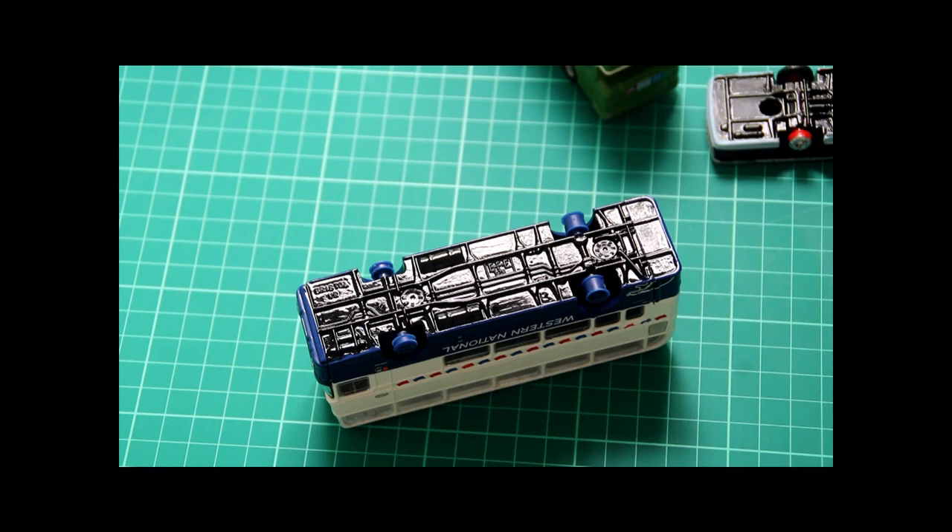I should also say that because I want this to be something that somebody new to modelling would attempt — if you don't feel confident enough in taking your black paint to the very edge of the model, then don't. Stop short of the edge; you can always come back to it for a second go once you feel that you've developed your skills sufficiently.